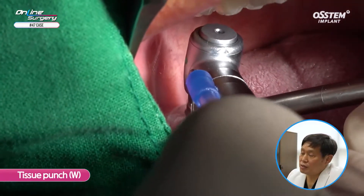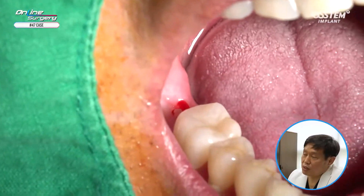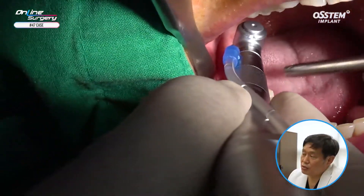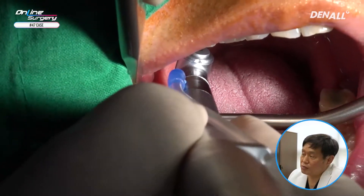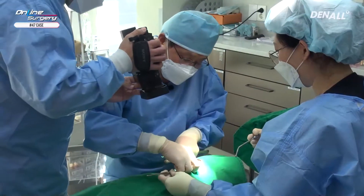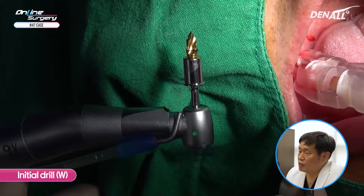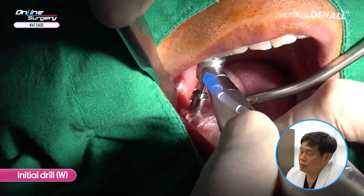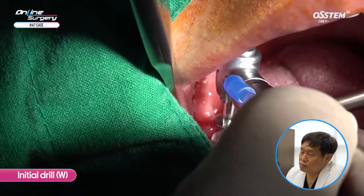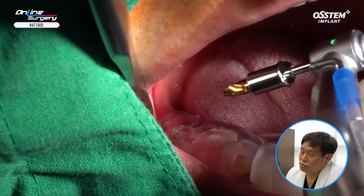A wide type tissue punch was used. In number 47, the gingiva is being removed. The template is removed and I'm checking whether the gingiva has been removed properly. As you can see, the punch is not thoroughly done, so the tissue punch is going to be used once again to remove the gingiva thoroughly. One guide template is repositioned and the initial drill is used for drilling — a wide type gold rim initial drill. Initial drilling is complete and then full length drilling is done.